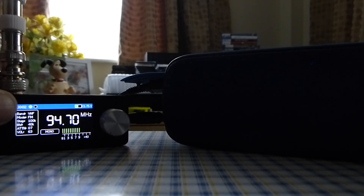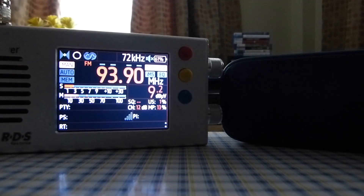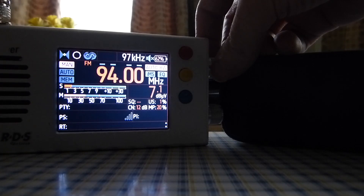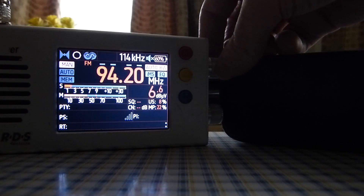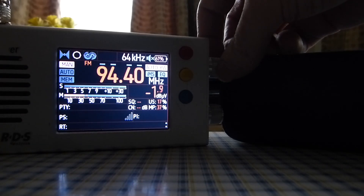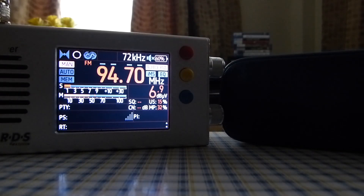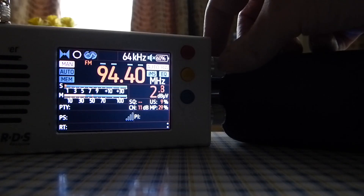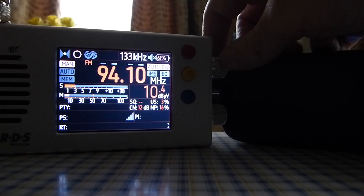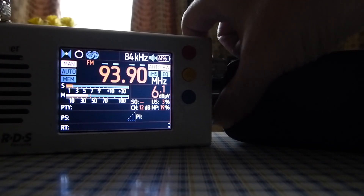Let's try the TF-6686 and see what we get. [TF-6686 external speaker test in progress — received broadcast audio includes English lifestyle discussion and French content, demonstrating the TEF-6686's reception performance with external speaker.]